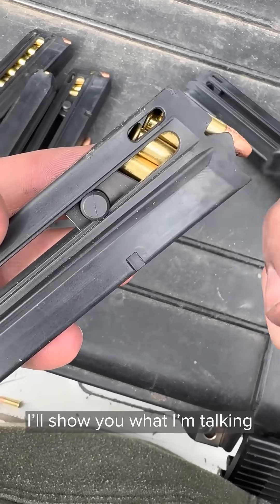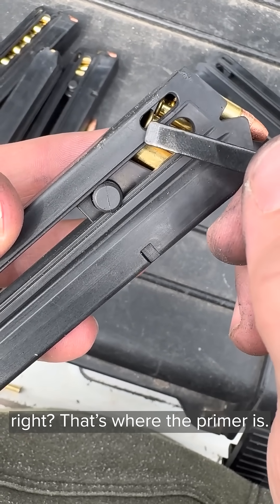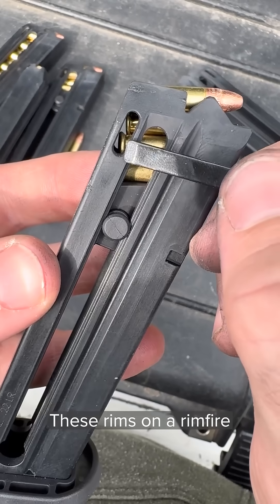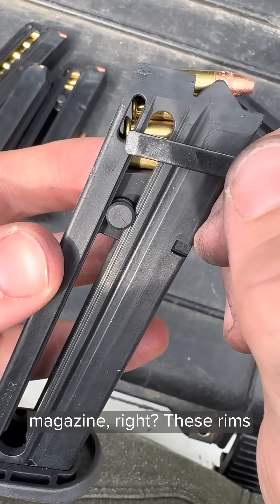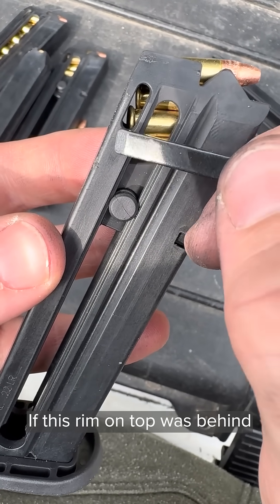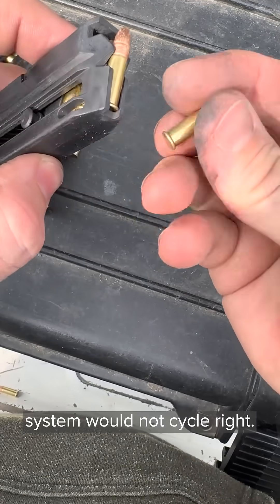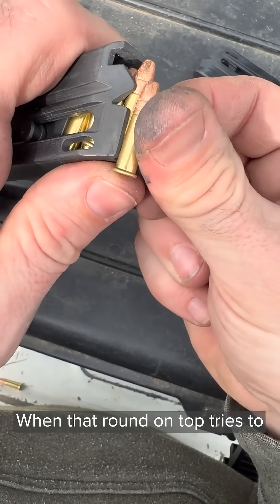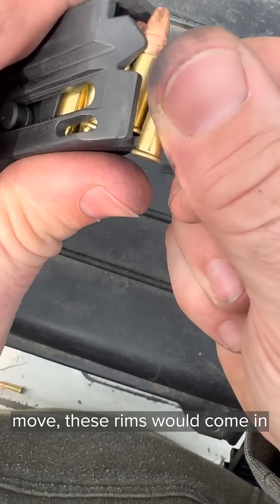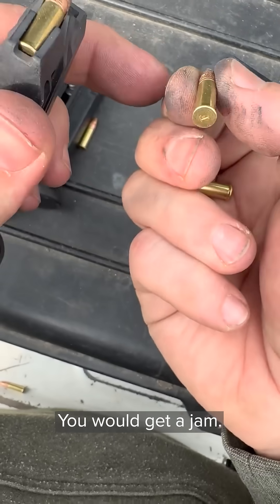Hopefully you can see here — I'll show you what I'm talking about. You have these rims on these cartridges right here. That's where the primer is. These rims on a rimfire magazine need to be behind each other. If this rim on top was behind this rim on bottom, then the system would not cycle right. When that round on top tries to move, these rims would come in contact with each other and it would not cycle properly. You would get a jam.